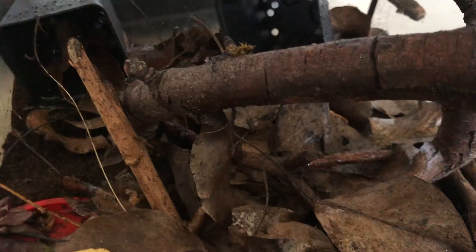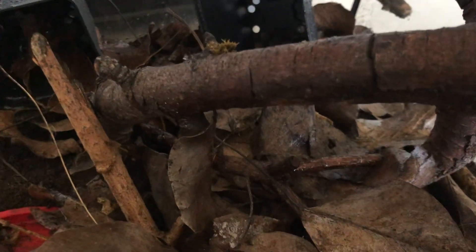Like all cockroaches, they are detritivores. As you can see, I've just provided loads of apple and leaf litter, which they love. As a colony starter, I've got two males and two females so far.